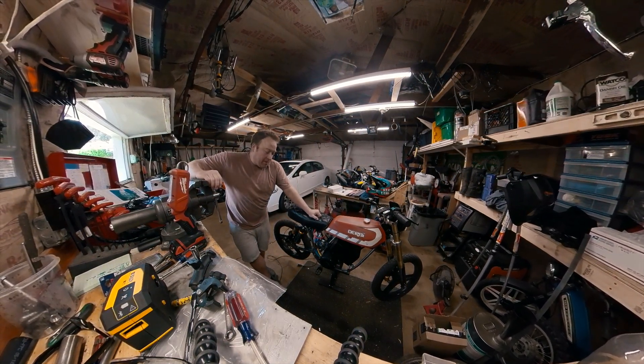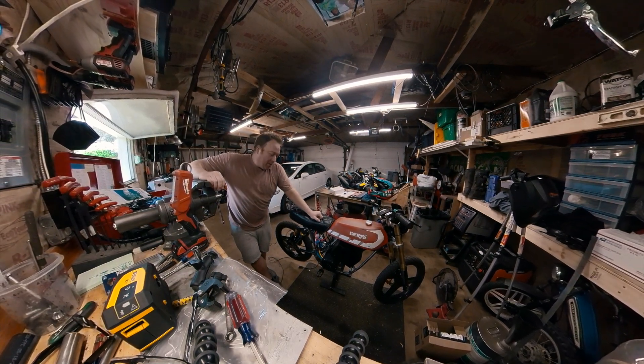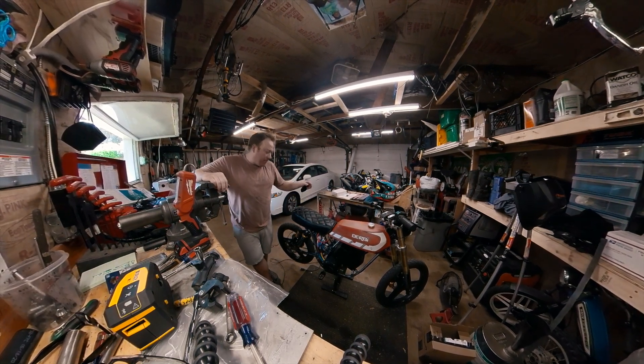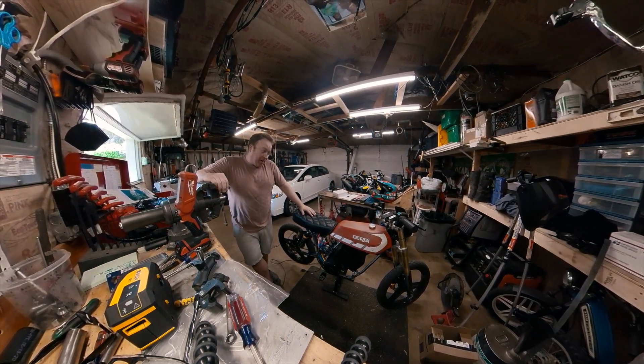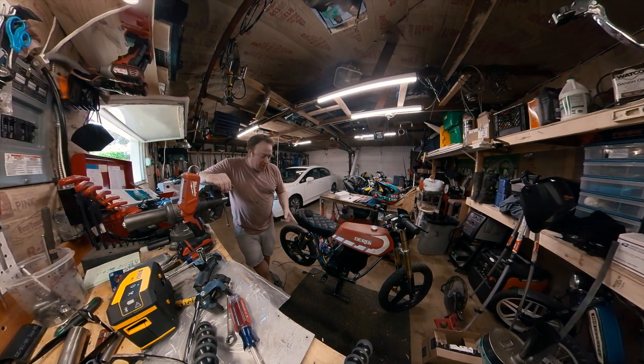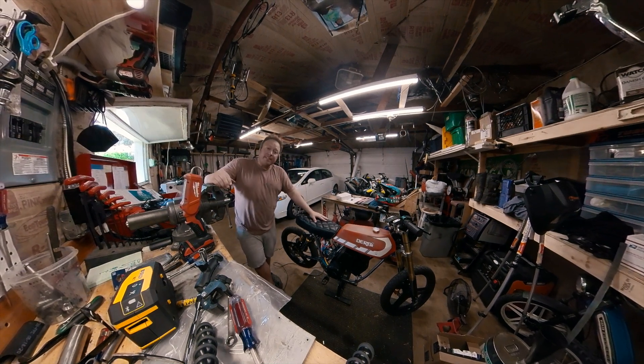So far I'm really liking this Bafang BBSHD 200 and really liking the QS 137 — it's a really good setup. I'll probably build another bike with it, but I do need to wrap this one up first, then do side covers and lights for it, and that should be good to go. Thanks guys.